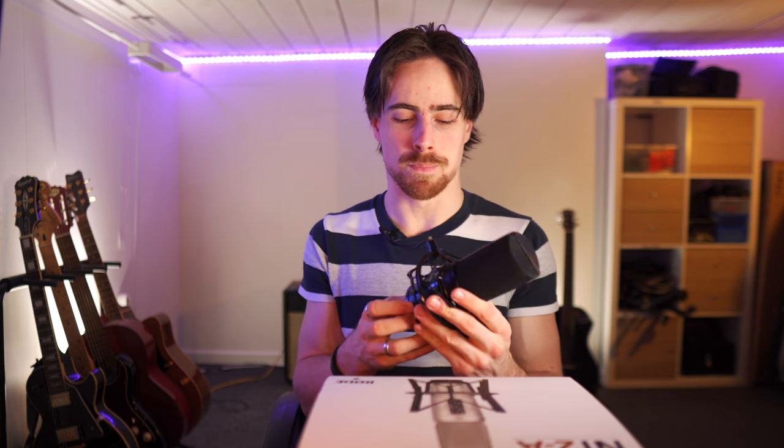I opened the microphone and looked inside. Nothing seems to be fishy, but I couldn't open everything because I didn't have the right tools. But anyways, I needed a new microphone either way.